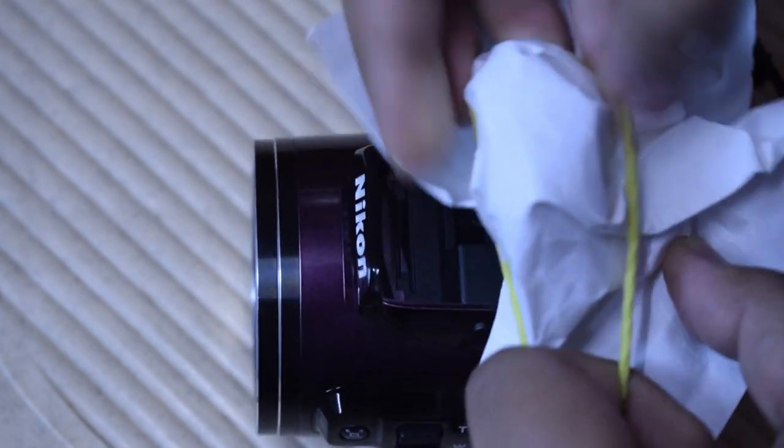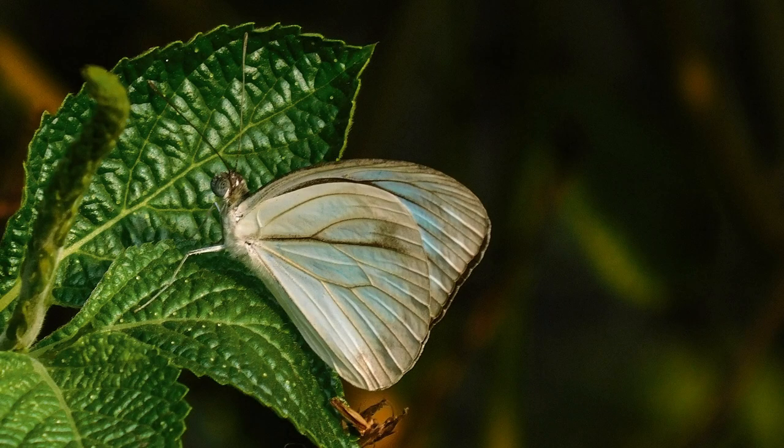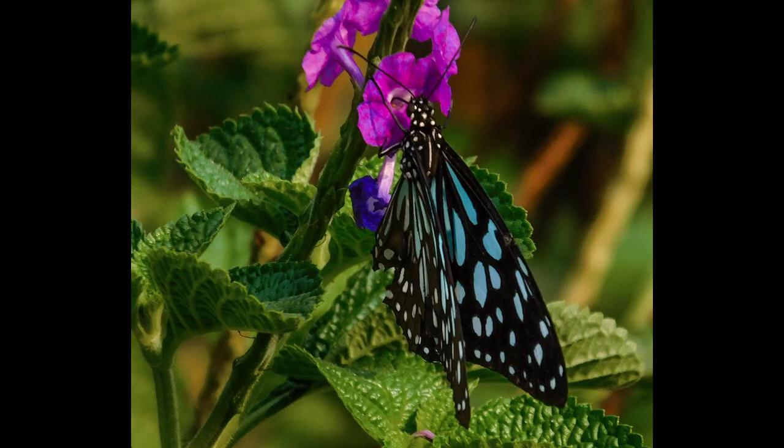Now I'm gonna turn on the inbuilt flash of my P500. I usually don't use flash for butterfly photography, but to show you guys, I'm gonna turn it on. I'm gonna use a diffuser for my flash because I don't wanna scare away my butterflies, so I'm gonna use a piece of white paper and tie it over my flash with rubber bands. I personally think using a flash for butterfly photography hardly has any effect, because my butterflies are quite far for my flashlight to reach them.